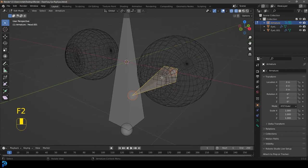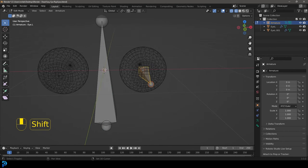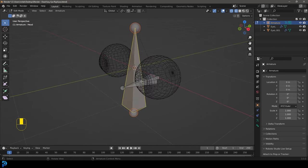Select that bone, press F2, and call it 'i.L' — the dot capital L is really important because it's going to allow us to mirror it over later. Press Enter so now that's 'i.L'. With this bone active, hold Shift and select the head bone, go Ctrl+P, then 'Keep Offset' so now the eye bone is parented to the head bone.